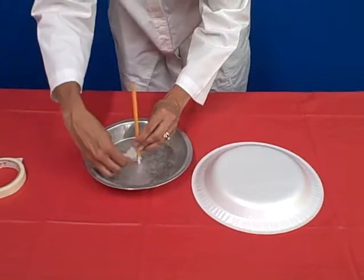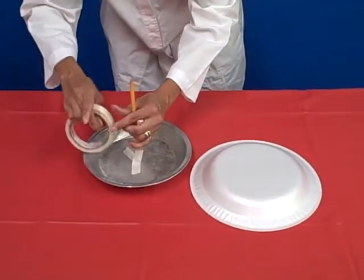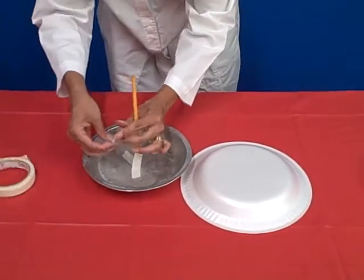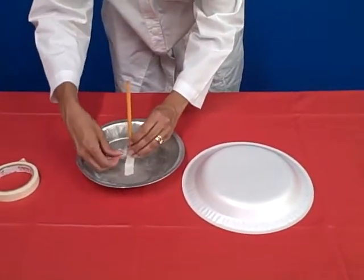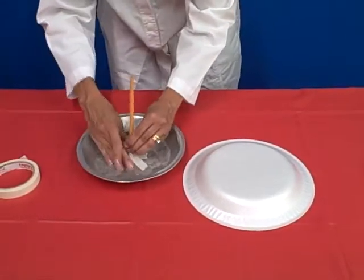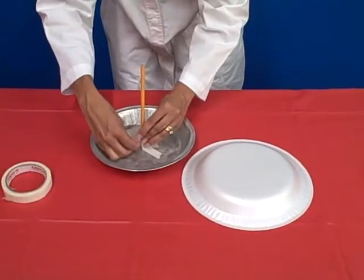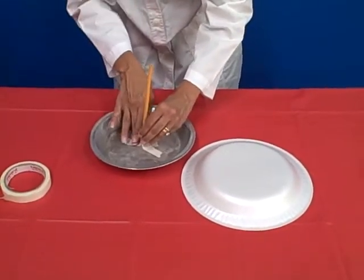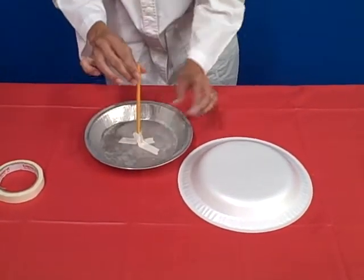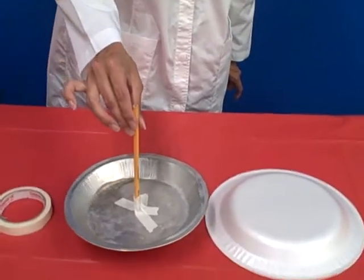I like to use between three and four pieces of masking tape to make sure that the pencil is attached well to the pie pan. All right, here we go. See how easily it is to lift the pie pan just using the pencil.